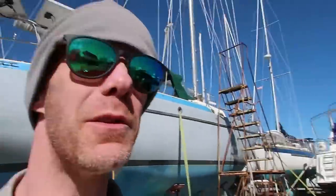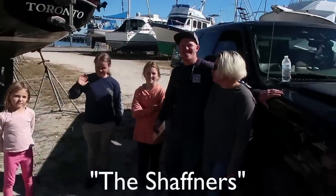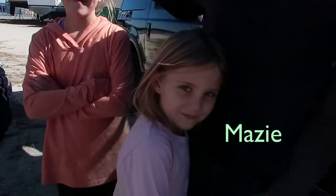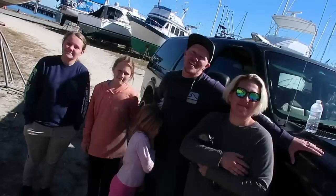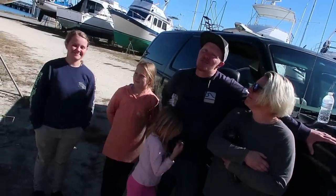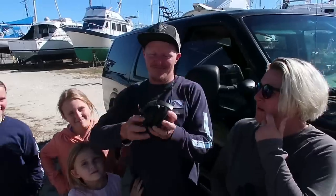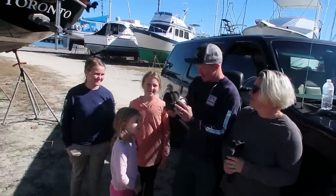We have some visitors here at the boat today — this is the family that won our inverter giveaway. Meet the Schaffner family! Introduce yourselves: Daniel, Ryan, Maizey, Caleb, Miley. Nice to meet you guys. You're going to help us out — we can start by putting on these earmuffs and then you're going to cut something out with the circular saw, go up the mast, scrub the bottom, clean the bilge, and do an oil change.